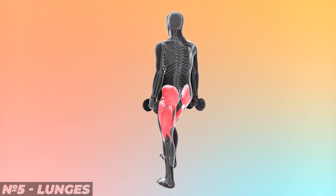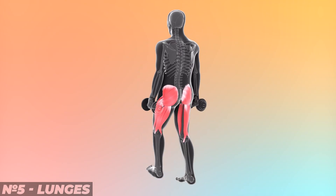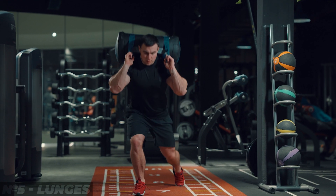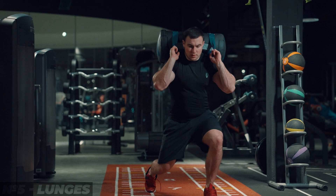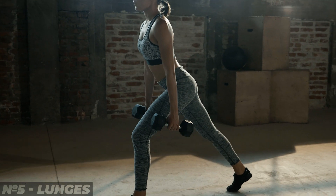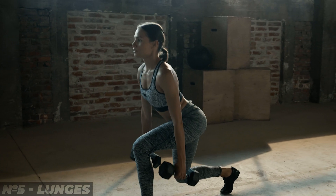8. Lunges. One of the most popular and effective types of exercises. In addition to the standard technique, you can use added weights or variations in movement. For better results, tilt your back forward, thereby transferring the load directly to the glutes.